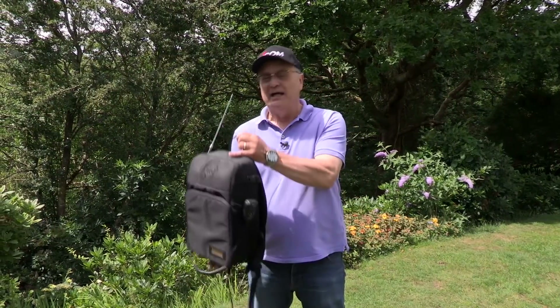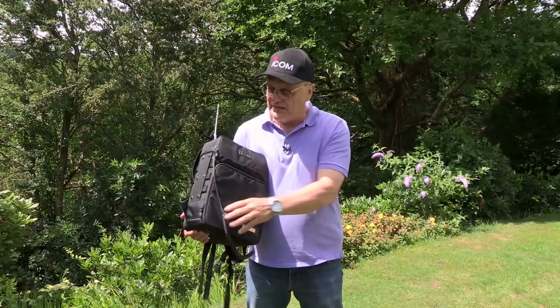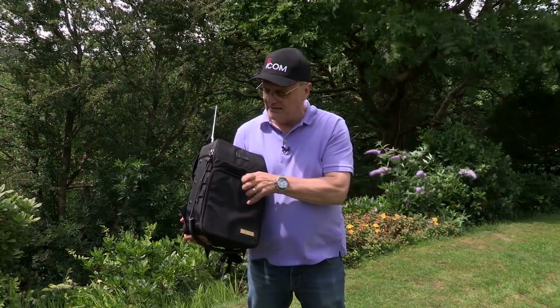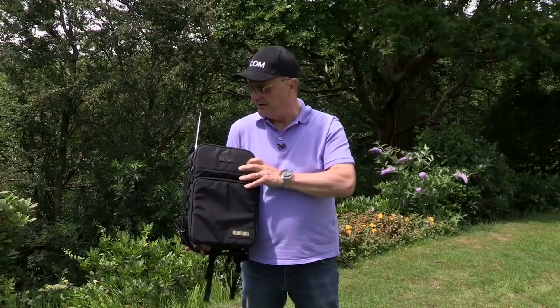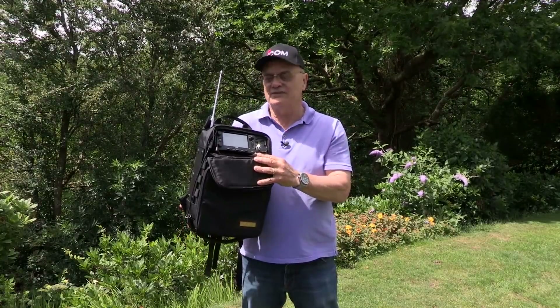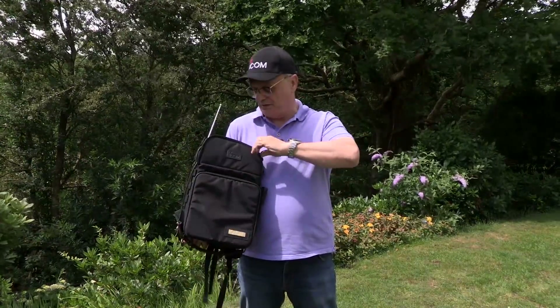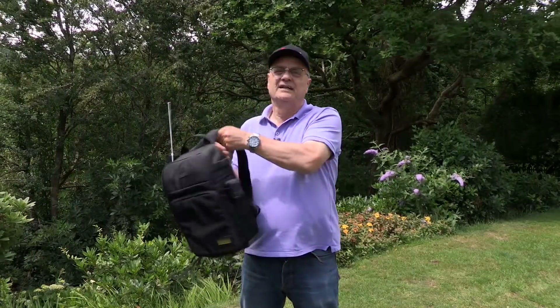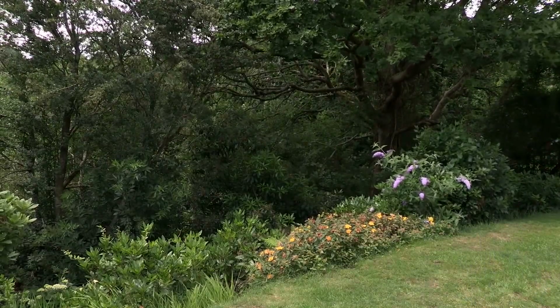I could do with the exercise so I need to get out there and do a bit of walking — I can take the IC705 with me. That gives me an opportunity to mention the LC192 carry case, which is designed for this radio. There's a big compartment at the bottom for batteries, antenna cables and other bits and bobs, and a compartment at the top made just for the radio. They've even thought of a little flap hole at the top to let the aerial out. Time to get it strapped on my back and get out there to do some testing of the IC705 as it should be done — in the great outdoors.